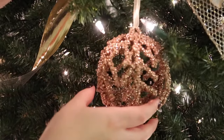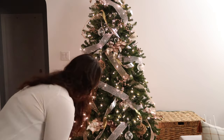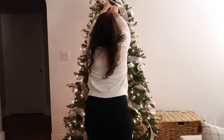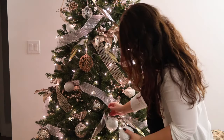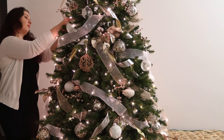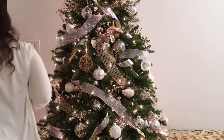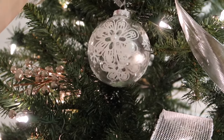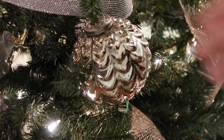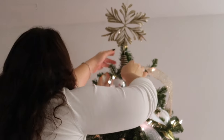Now we're on to my favorite part of decorating the Christmas tree — adding the ornaments. I like to add the more intricate ornaments first and get them all placed where I like them, and then go in with more of the plain ornaments to fill in all the blank spaces. As I was decorating I realized how much I love this color combination of gold, silver, and white. Adding white into the classic gold and silver makes it more modern and fresh — a great way to modernize your Christmas tree. Once the whole tree was decorated I added the star on top, and now for the big reveal.